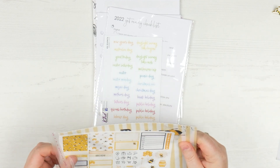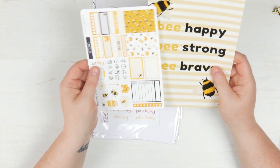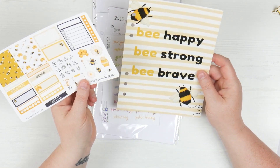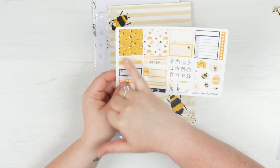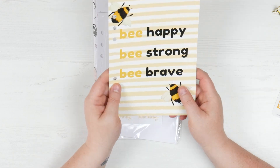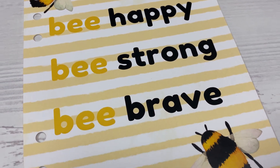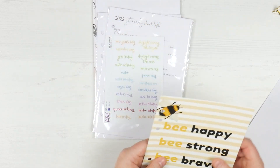Then we have a bee dashboard and a bee sticker kit. I will be using this — I actually have a lovely little bee washi tape that'll go with this really nicely. So you've got a little mini kit: two full boxes, two quarter boxes, your days of the week, little icons, and then just a little bit of deco. And then you have your dashboard — be happy, be strong, be brave — and it's got stripes on the back. That's really pretty. If you wanted to do nothing more than that, that would be absolutely lovely.